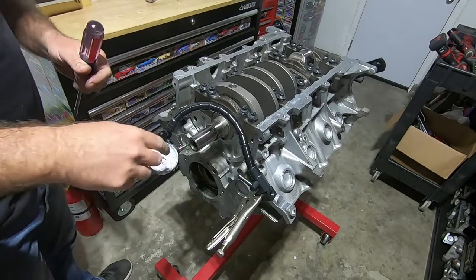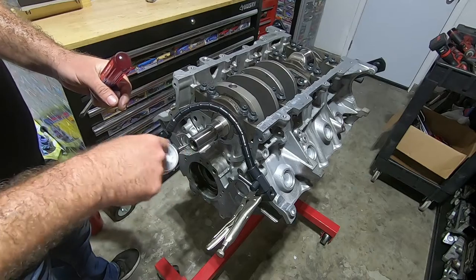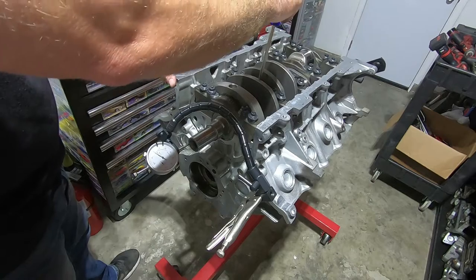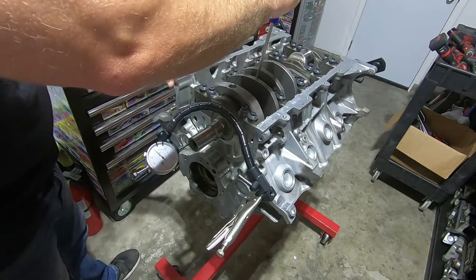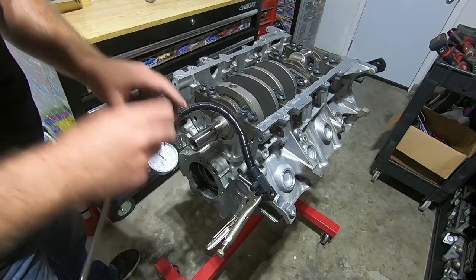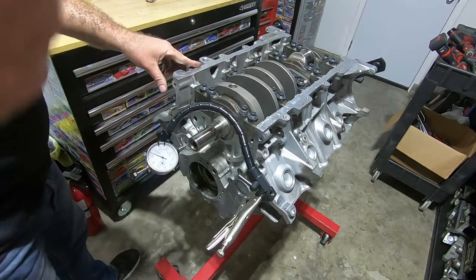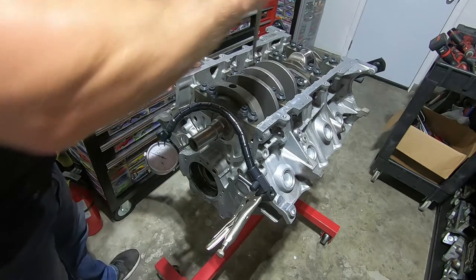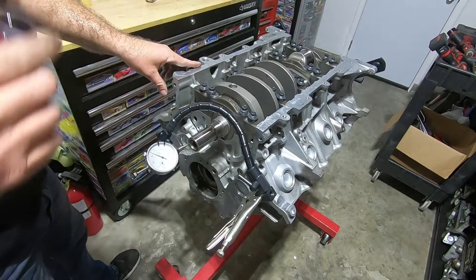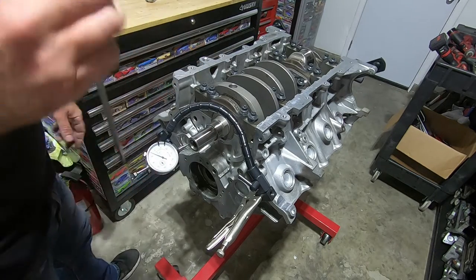So with this setup, I got it clamped down and the gauge zeroed out. Now we can just go back and forth — I'll pry it to one side, then zero it out again. That is right at six thousandths. You want between five and twelve thousandths, so six thousandths on a brand new engine — that's good.